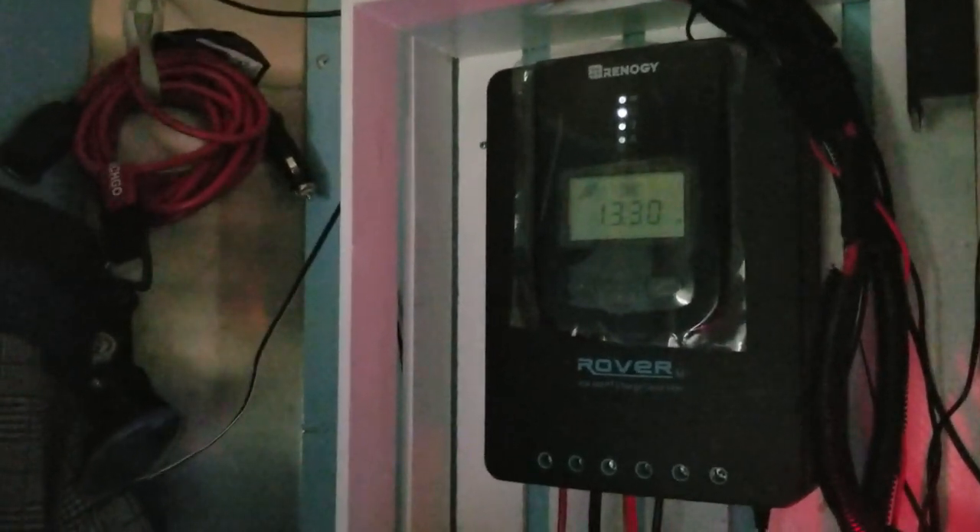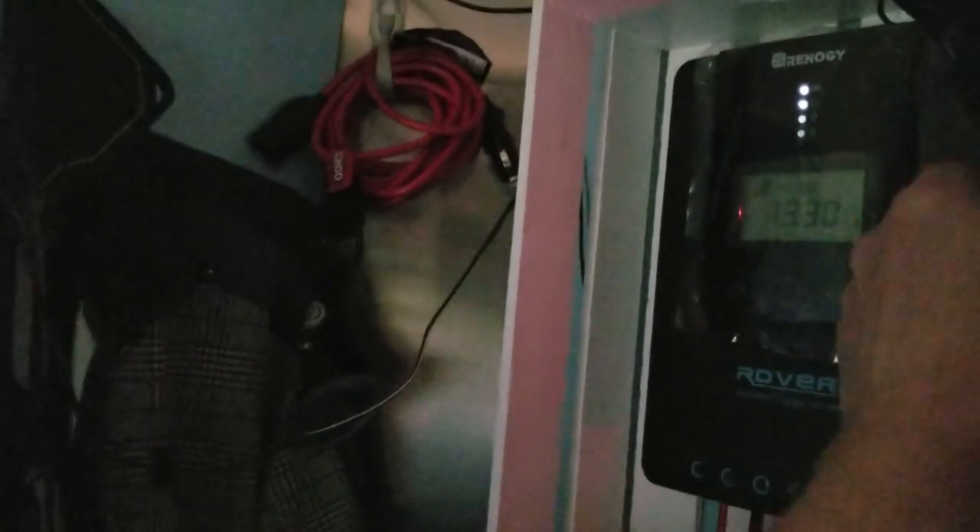I've got 13, almost 14 amps running — it's about five o'clock right now. The wire is getting nice and hot. It's 10-gauge wire. Remember: 10-gauge wire for 20 amps. If you're going with 40 amps, you're going to want 8-gauge. Go check your comparisons and learn about that.